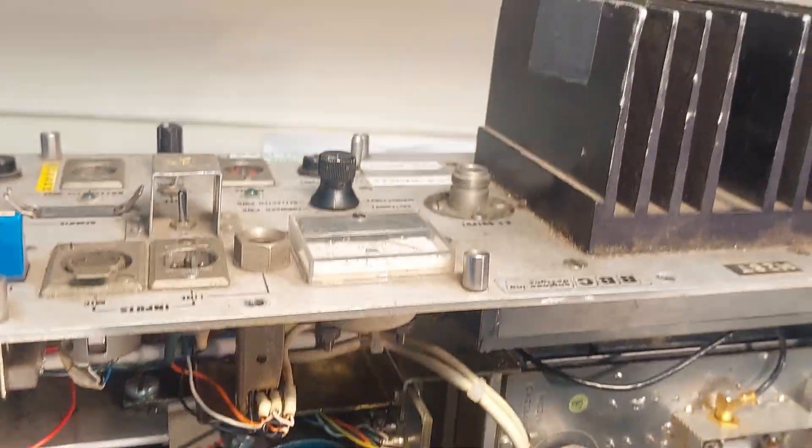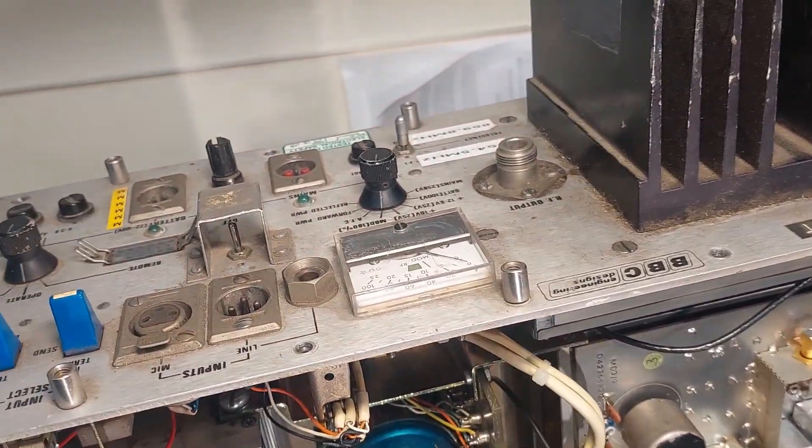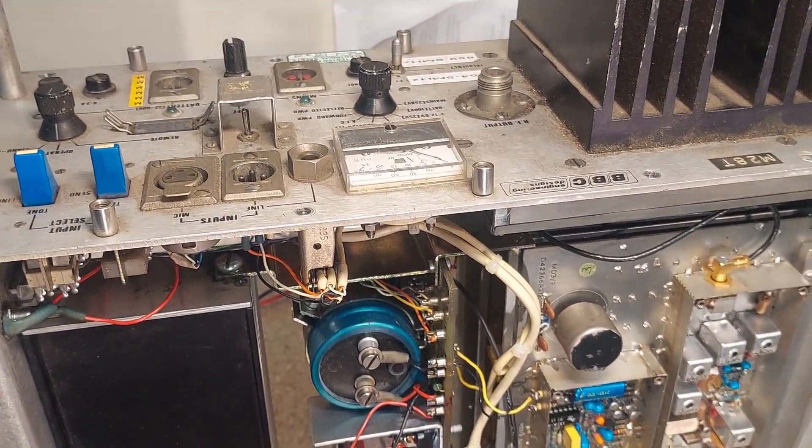So yeah, that was a look inside this link transmitter and a brief description of what kind of thing it was used for. I hope you lot find that interesting.